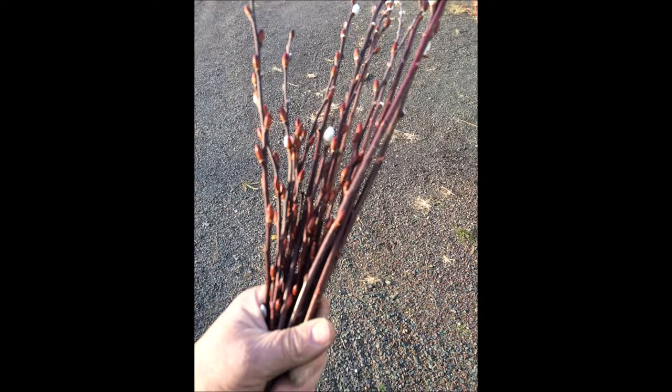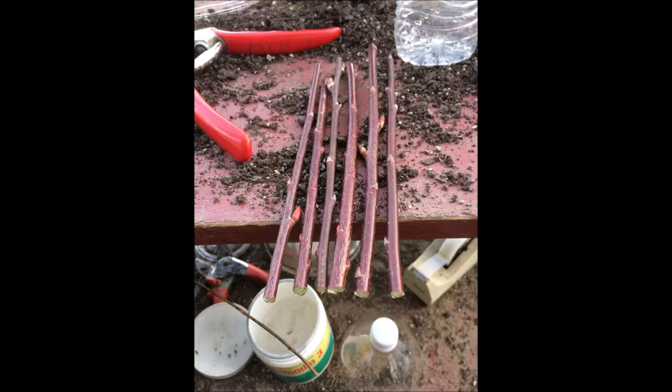This is how we make pussy willows from cuttings from a pussy willow bush at Highland Hill Farm. We take small cuttings about six to eight inches long.